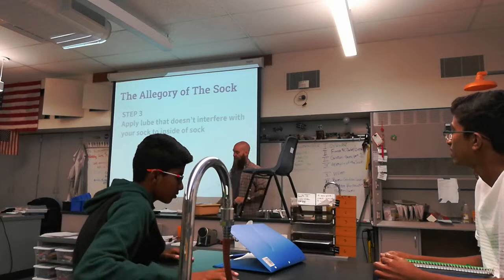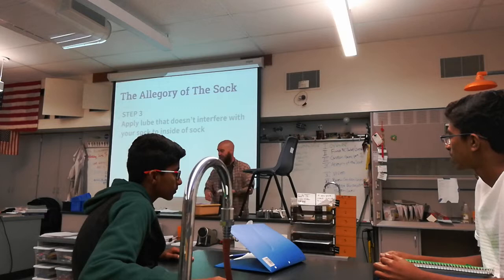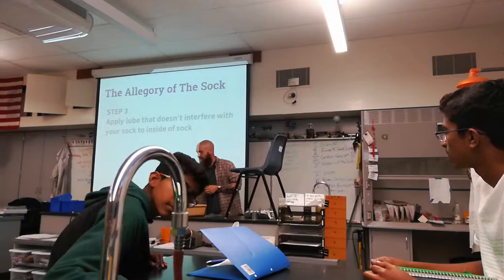On the inside, you're going to apply a lube that doesn't interfere with the inside of your sock. If you're using a latex sock, make sure you use a water-based lubricant that is safe for socks.